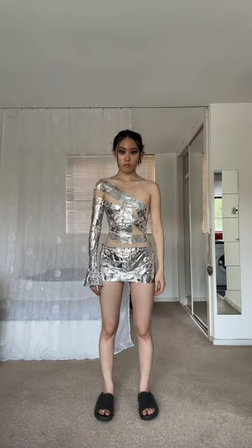How to dress like Lauren So Young. First, put on a miniskirt — bonus points if it's aluminum foil. Next, put on an asymmetric top. Step three, wear knee-high boots with pointed toes, of course.